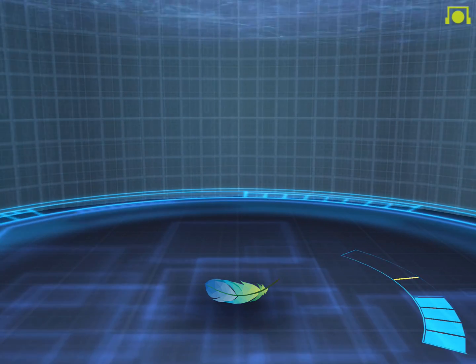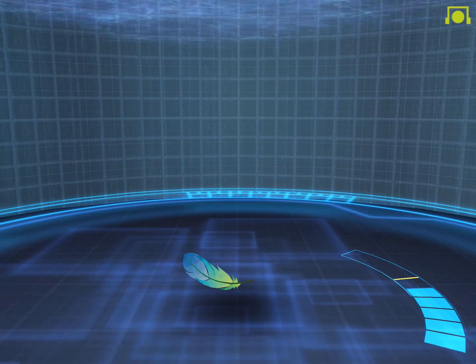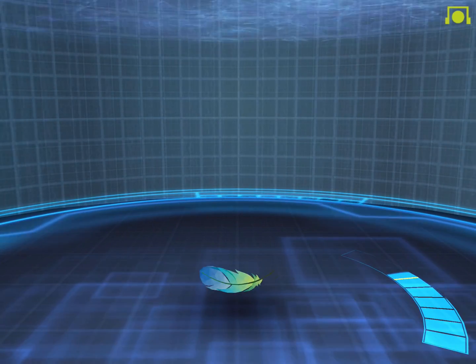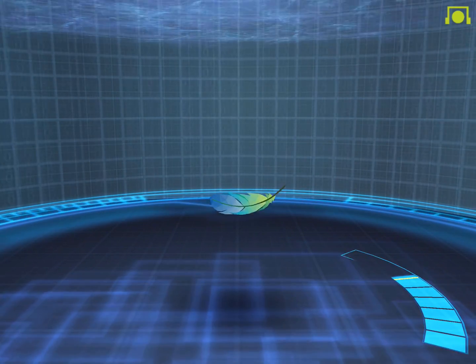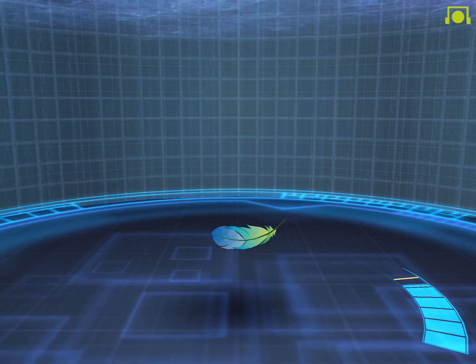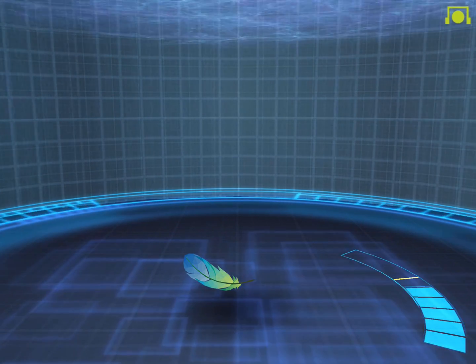Here, your goal is to become calm and relaxed. Can you see the feather? Seat yourself in a comfortable position. Close your eyes. Take a deep breath and relax all your muscles. You should begin to hear the feather floating up slowly.